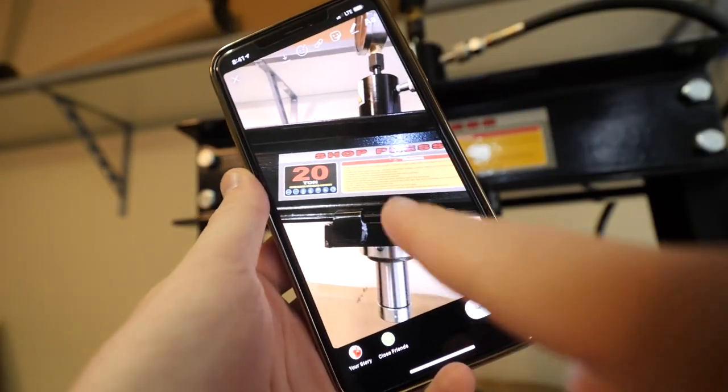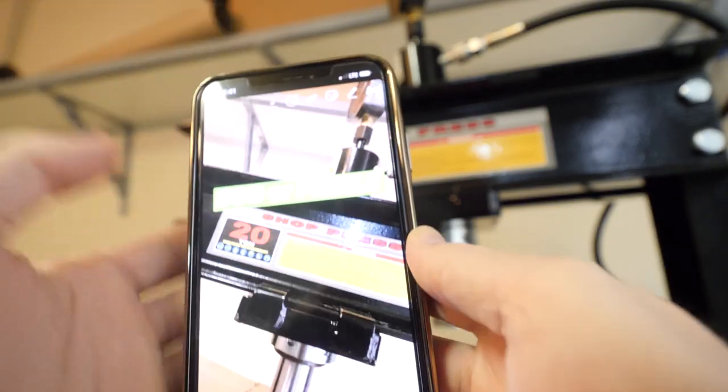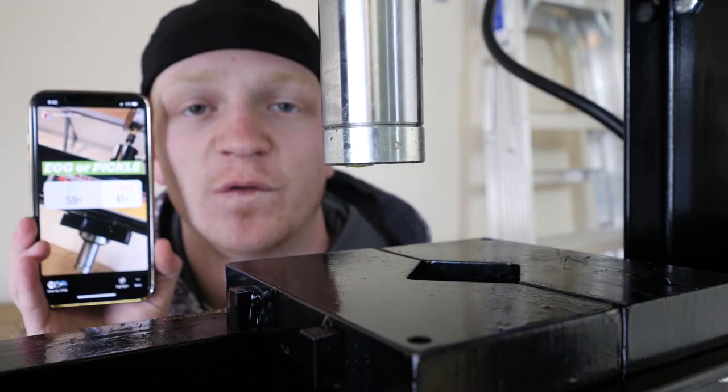Second question: egg or a pickle? Let's go ahead and put this one on my story. 59% of you guys voted for an egg.